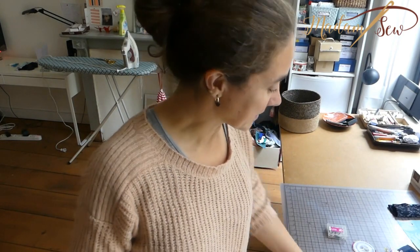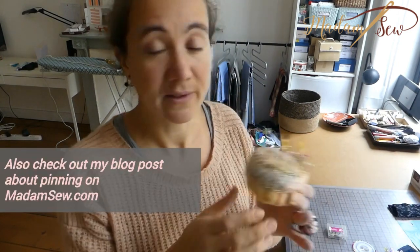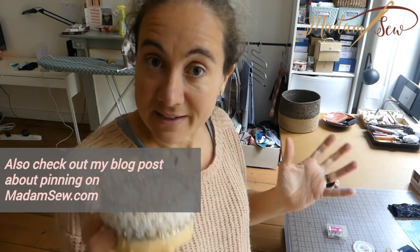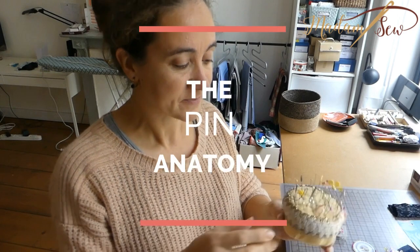Hi, I'm Anne from MadamSew.com, and in this video we'll talk about sewing pins. Have you ever really thought about sewing pins? There are lots of little aspects about these pins that are really interesting and that can help you make a better choice. I'll show you how to use them, what is the best way of pinning, and we'll talk about the question of whether you can sew over them or not.